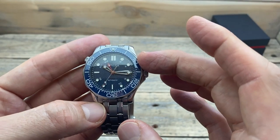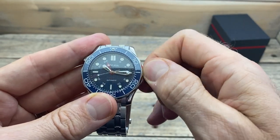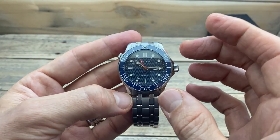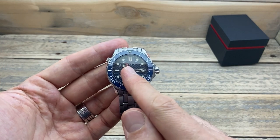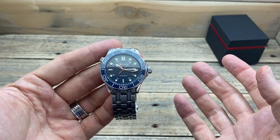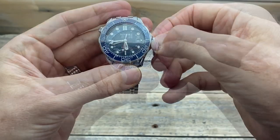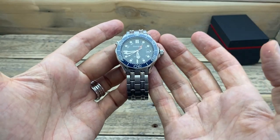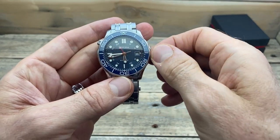Inside we have a Mingzhu DG5833 GMT movement with hacking and hand-winding, as well as a screw-down crown. One question is whether this is a true GMT. At this price point it is not — it has a 24-hour hand that is not slaved to the hour hand, but it can be moved independently, so we can effectively use it as a secondary time zone. Turning the crown one way affects the date window; the other way moves the GMT hand independently. It is a little bit hard to find that position, but once you do, you can move it around easily.